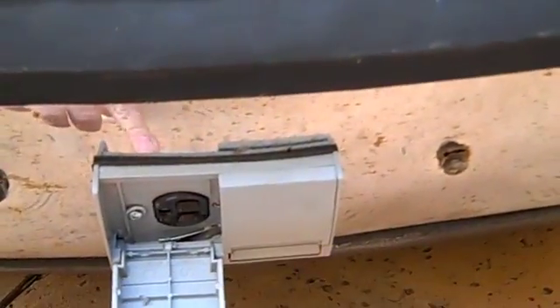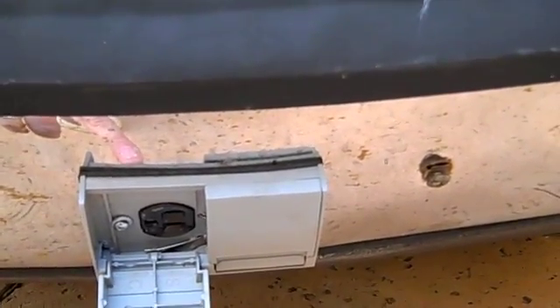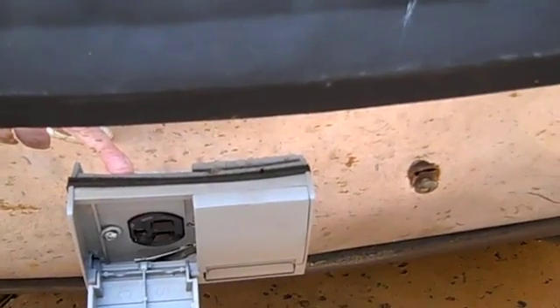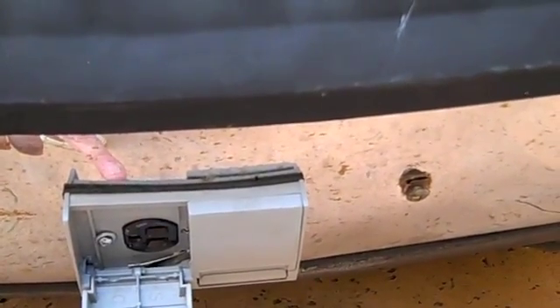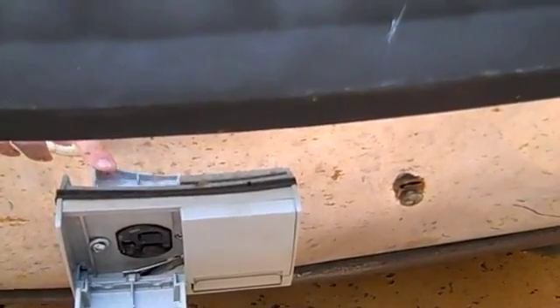The front of the car here is the charge plug. You simply plug the charger into there and then into the wall, and you can charge it overnight and you'll have a full charge by morning.